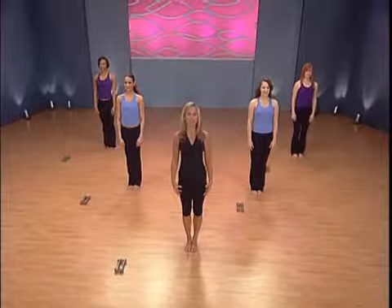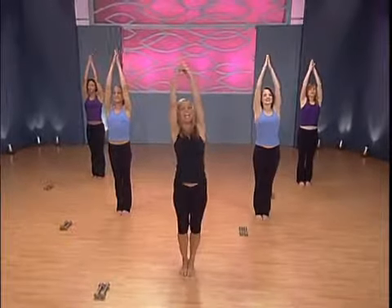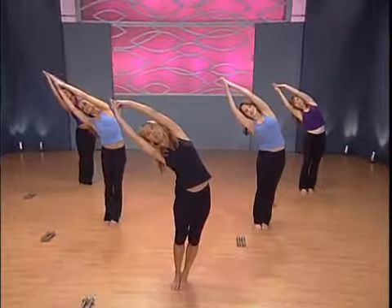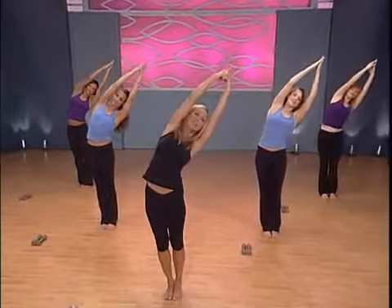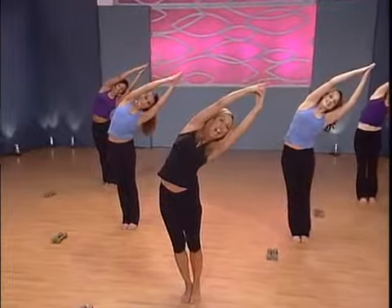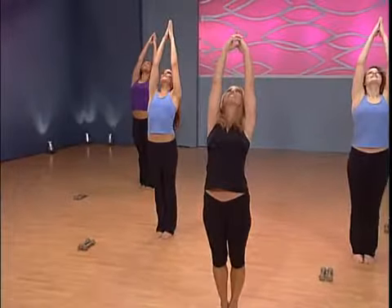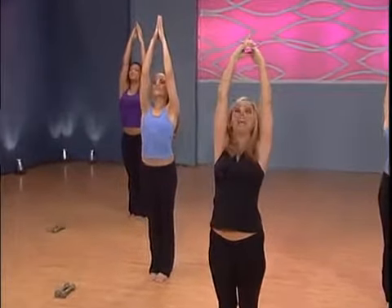Let's begin our Standing Pilates Body Burn. Taking a deep cleansing breath, bringing in the oxygen — oxygen equals energy. Exhale out and stretch to the side, elongating the spine. Lift up, inhale, and exhale out. Stretch to the other side and lift your body all the way up. Now stretch and reach up and slightly back, extending the spine all the way up, and release.